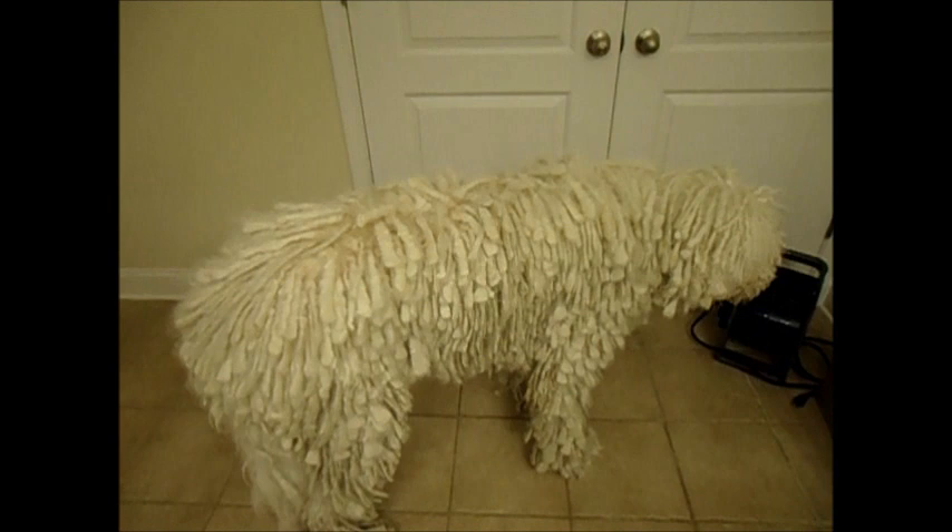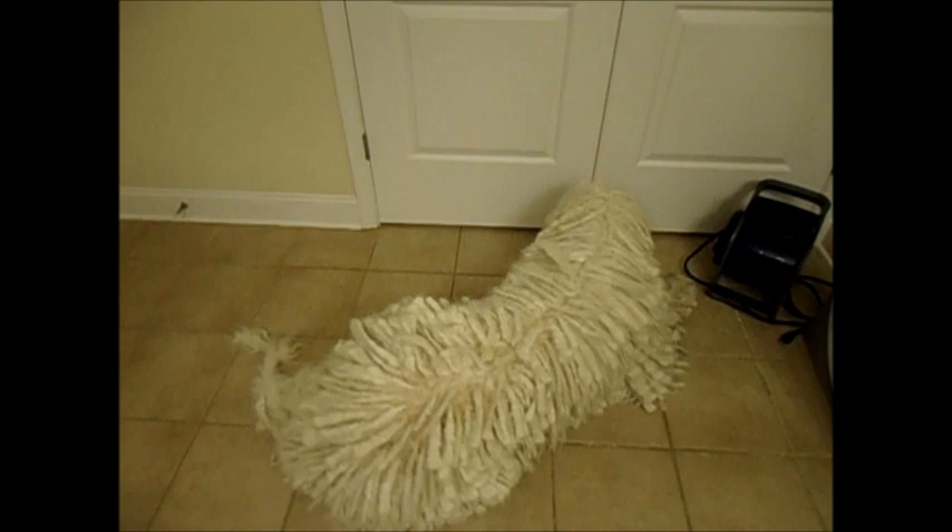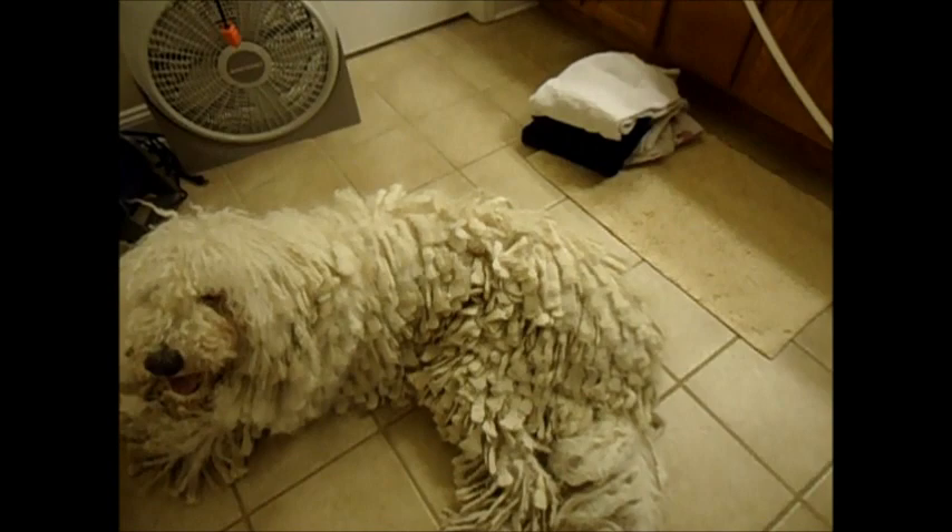This is my 3-year-old Commodore Geist, and today I will show you how I give him a bath. The first thing we start with is splitting all of his cords. I've gone through most of them already, but I'll show you how I do a couple of them.